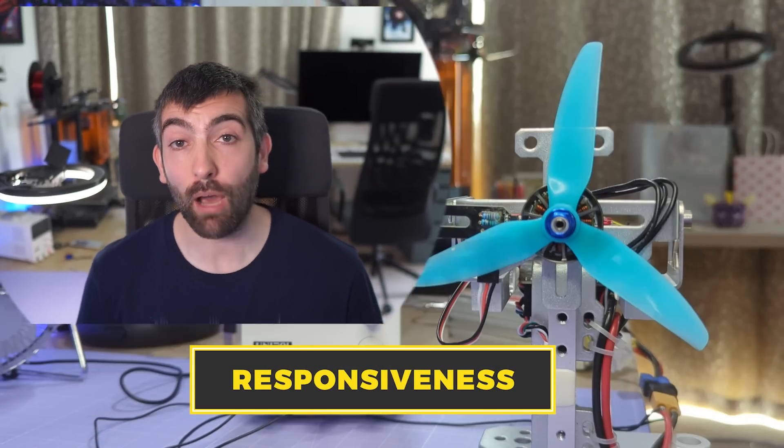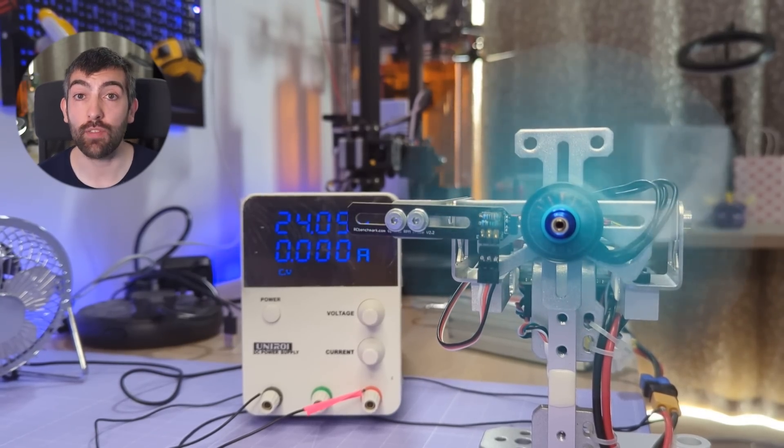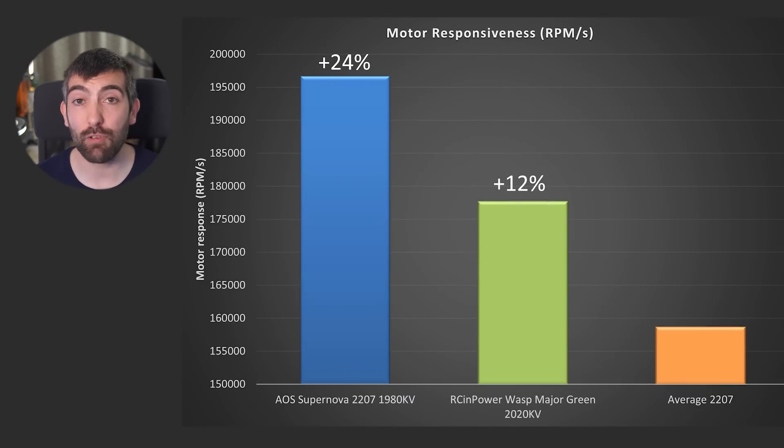I measure the responsiveness of a motor by looking at how quickly it can change the RPM of my test prop as I step up and down from 10 to 50% throttle, averaging the RPM per second in acceleration and deceleration. An average 2207 motor produces about 158,000 rpm per second of combined acceleration and deceleration. The RCMPower Wasp Major produces 178,000 rpm per second — a 12% improvement. The Supernova 2207, with its massive reserves of torque, achieves about 197,000 rpm per second — a 12% improvement over the RCMPower Wasp Major and a 24% improvement over an average 2207.